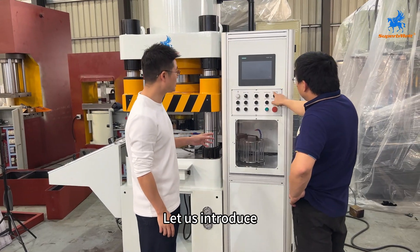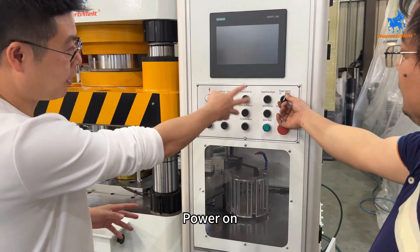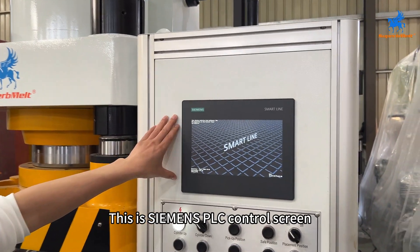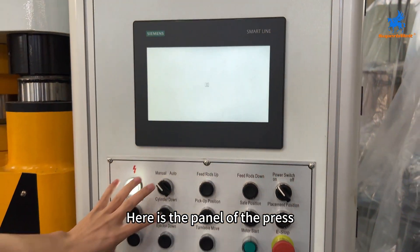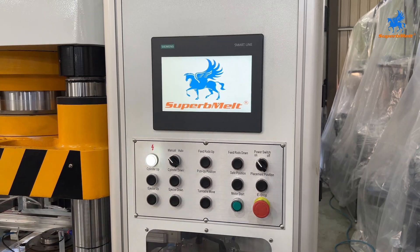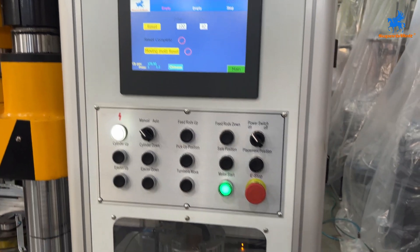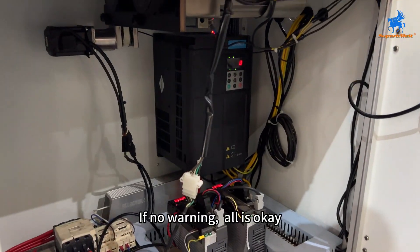Let us introduce how to operate a fully auto-maintain press. Let's start the machine first — power on. This is the Siemens PLC control screen, here is the panel of the press. Just use the menu to press motor stop, then press motor start.